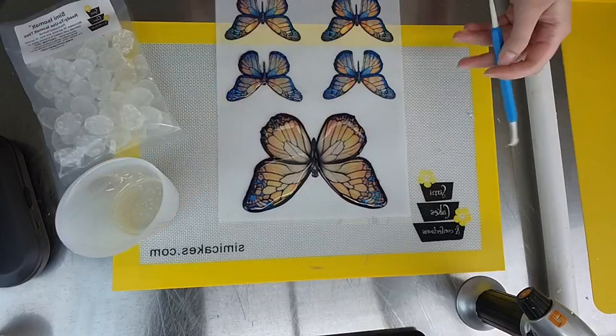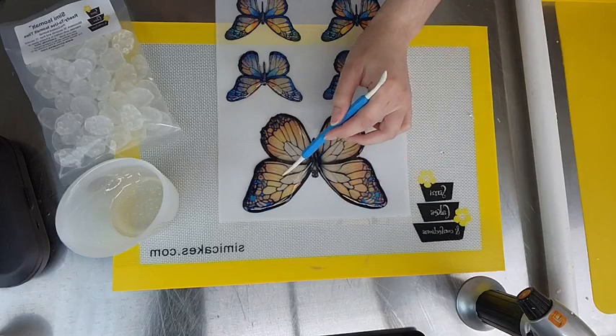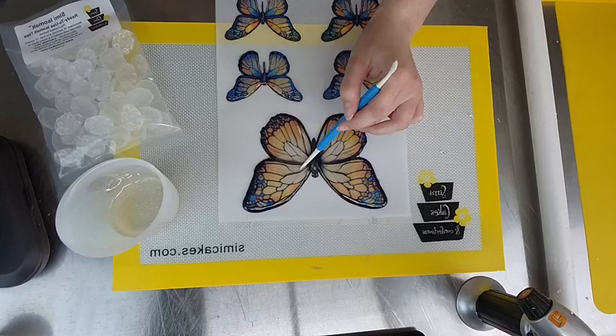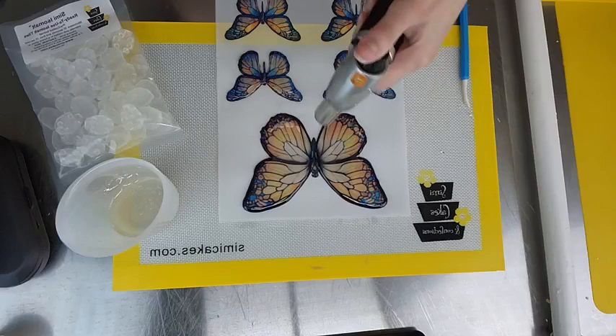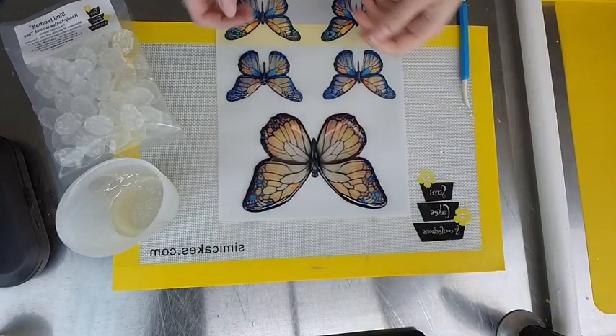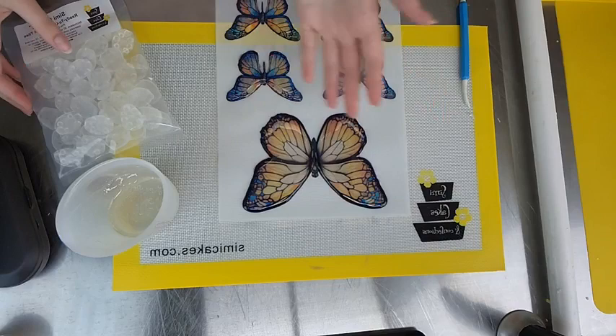If they accidentally join in the middle, you can always cut them apart later — that's not a big deal. I'll slightly torch the surface of that half. We'll go ahead and let those cool. Actually, our small butterfly is ready to come off already — you can see how quickly those small ones cool. So I'm going to go ahead and show you that while I heat up the black, since that'll need another 30 seconds or so.